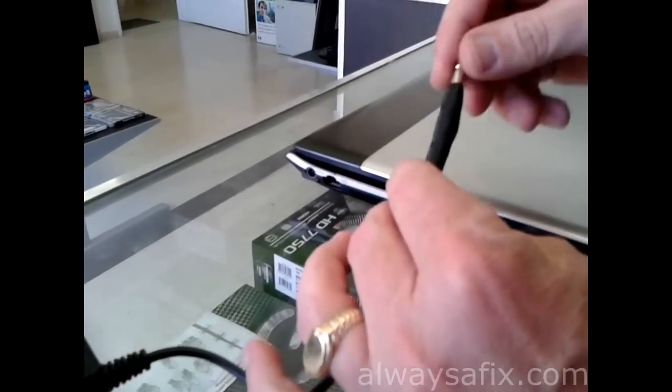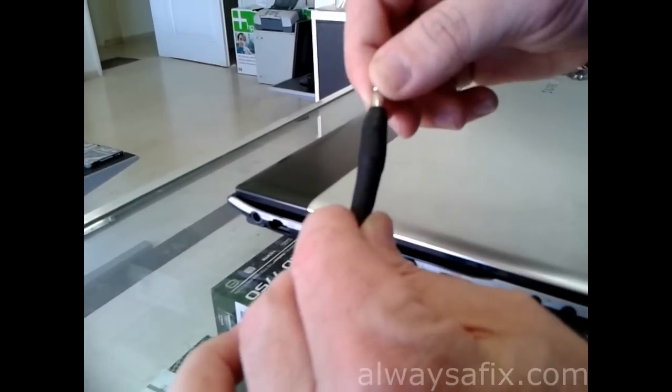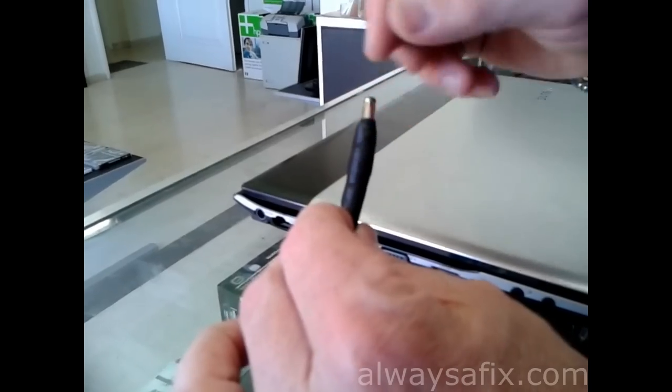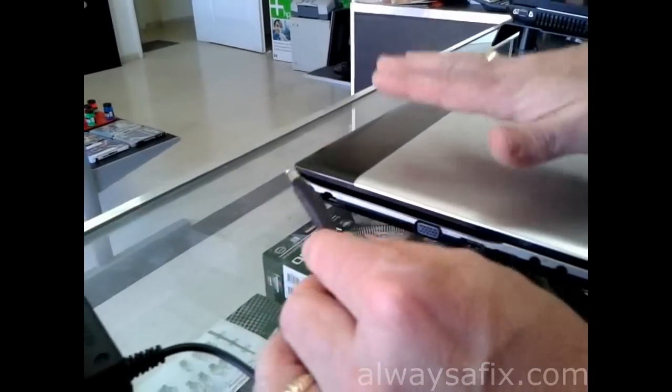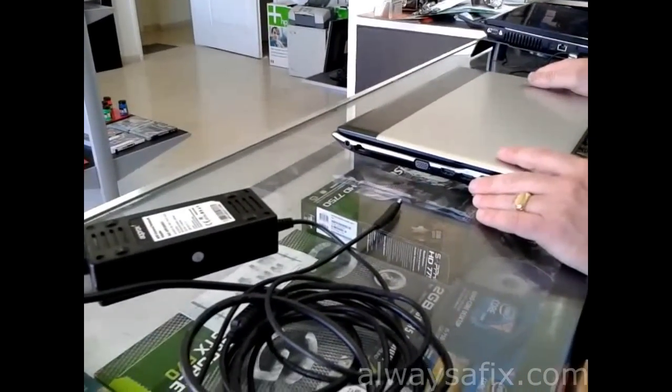I've already done a repair to the charger cable. You can click on the link that's going to pop up now to show you how to make a repair to the laptop charger cable. And I'm going to show you now how to take the Samsung apart and how to replace this charger socket.